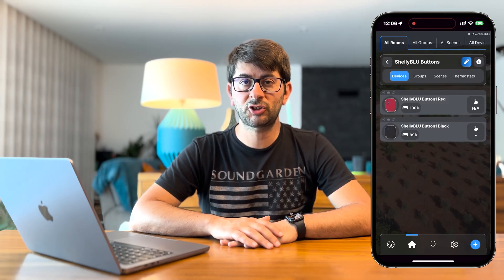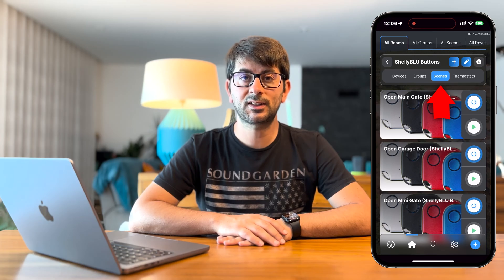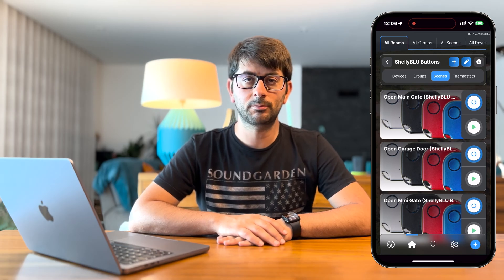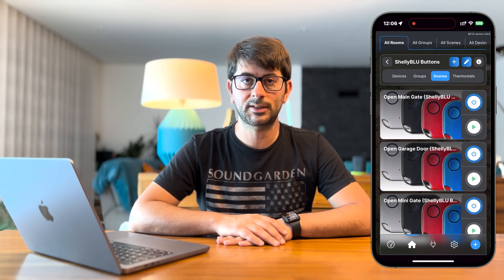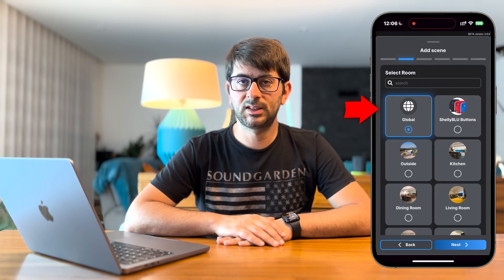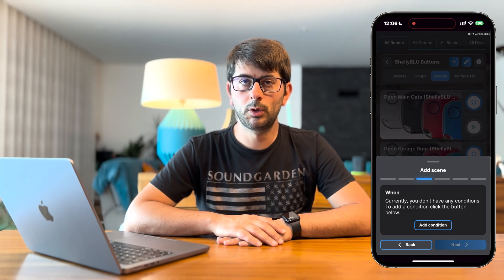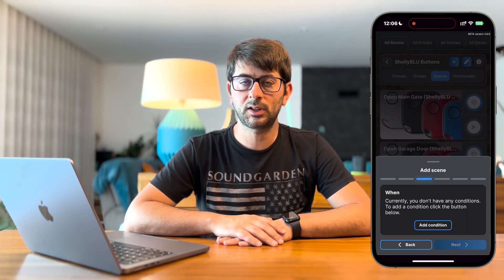In order to configure the Shelly Blue Button 1 actions — what happens when you press the button — you actually need to go to the Scenes option in the Shelly application. You can reach this by going to any room in the Shelly app and at the top you will see a Scenes button. Let's add a very simple scene: to turn on and off a light controlled by another Shelly device. In this case, it's an older generation Shelly device, so communication will be indirect. Press the Add button at the top, then type the name of your scene. Optionally, select an image to represent your scene. Select the room to store the scene. Then add the condition — in this case, when we press one time the Shelly Blue Button 1, we want the lights connected to the Shelly device to change their state. If the lights are on, we want them to turn off; if they are off, we want them to turn on.